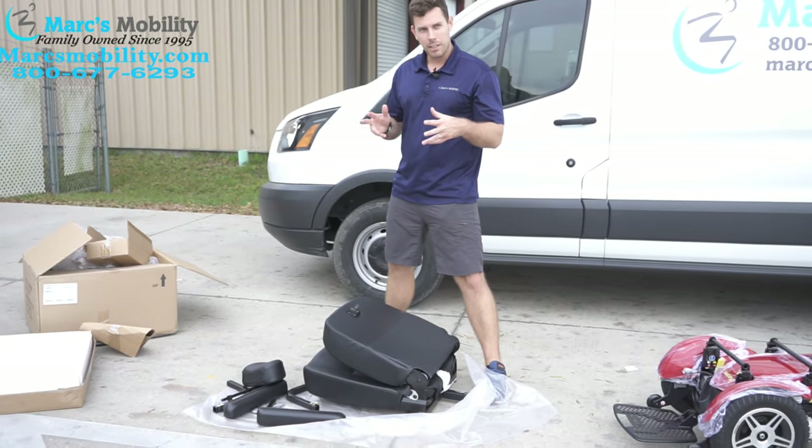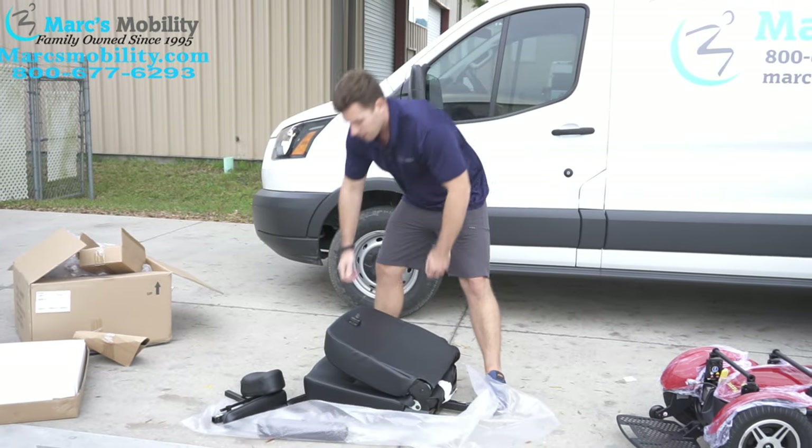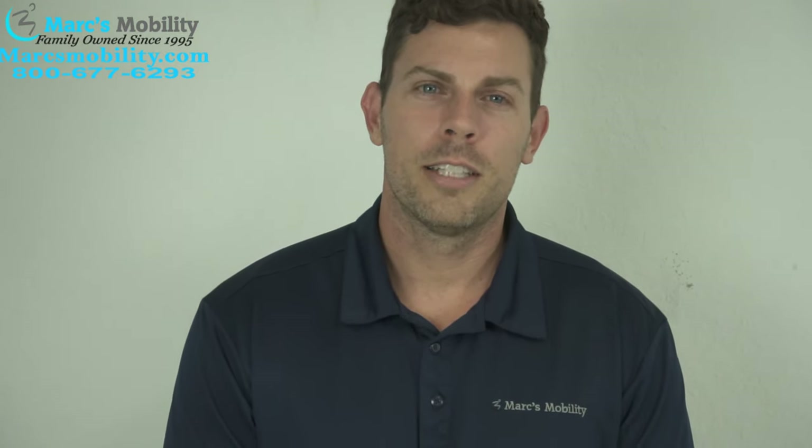The seat is about 45 pounds, so some people will need help lifting it to mount it. My name is Alex, co-owner of Marc's Mobility. If you found this video useful, please click the subscribe button below. If there's something else you'd like to see, please leave a comment in the comment section below. Enjoy the rest of this demonstration.